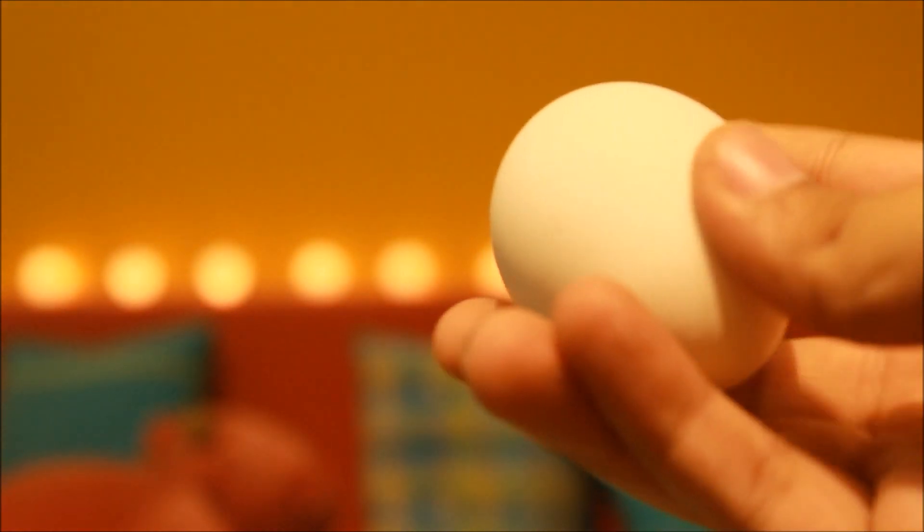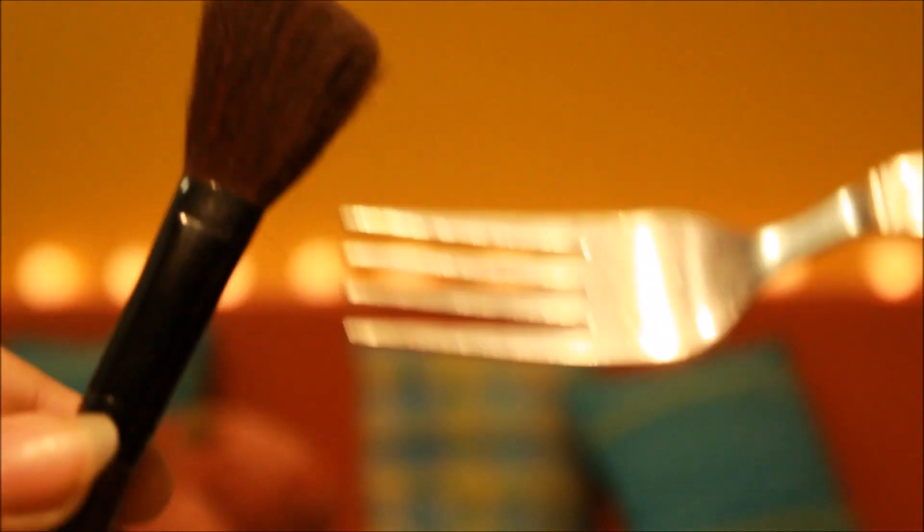So all you need for this DIY is an egg, any empty plastic container, a fork to whisk the egg with, a brush to apply the mask with, and a kitchen paper roll.